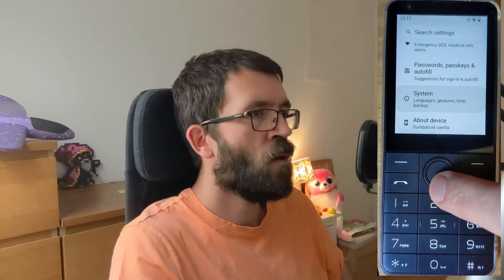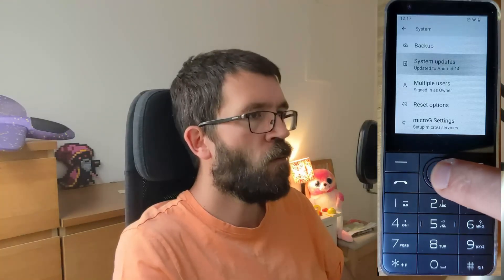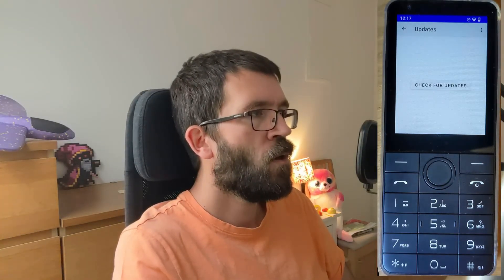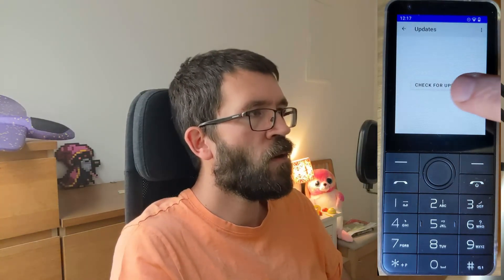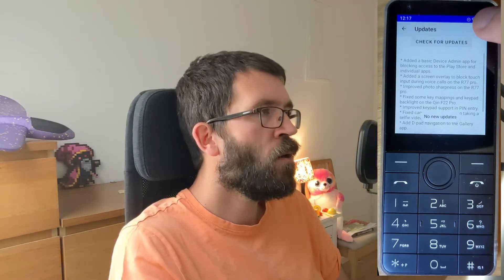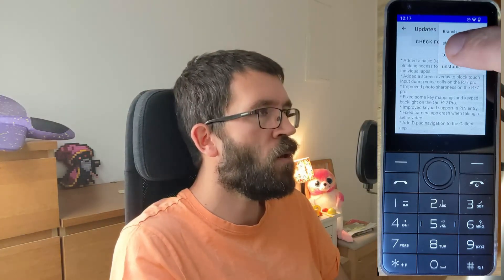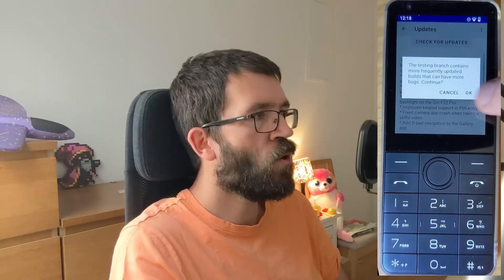Now let's go into system updates. Damdroid is actively being worked on, so you will frequently find new updates here with new features, bug fixes and so on. You can switch between the testing and stable branches here. For example, if you want to receive more frequent feature updates and don't mind the occasional bug, then you can switch to testing.